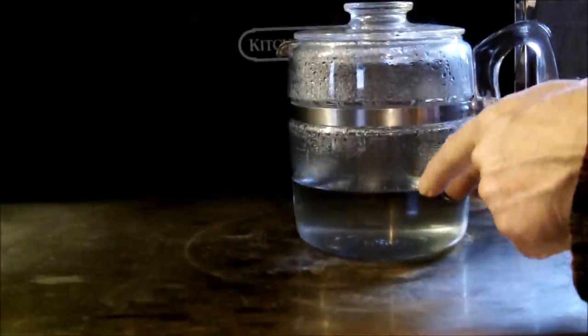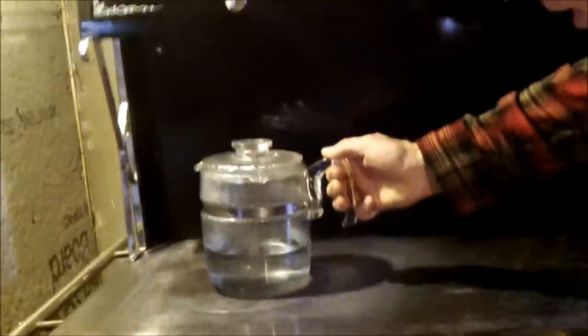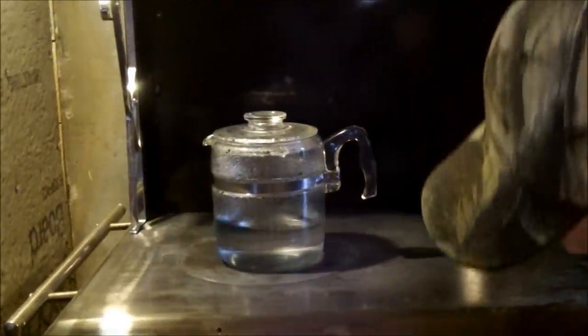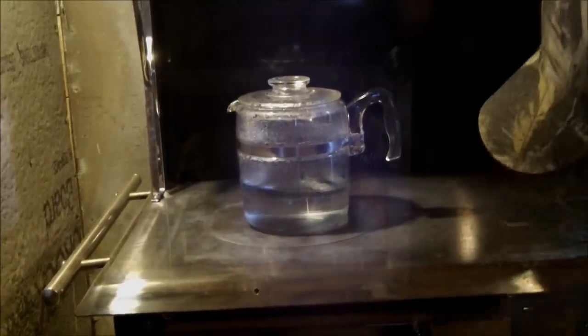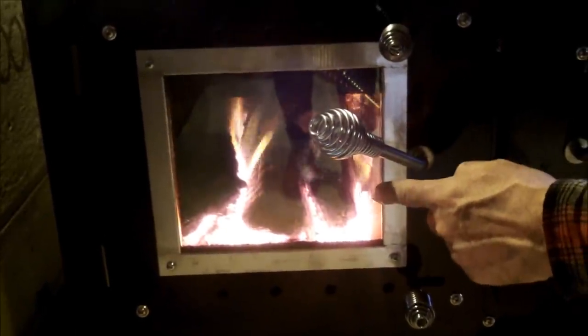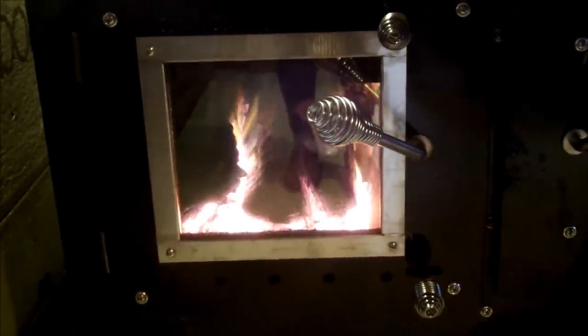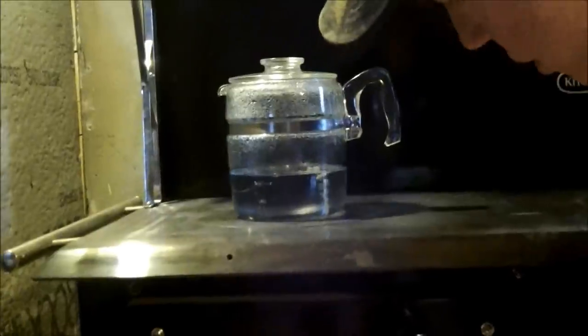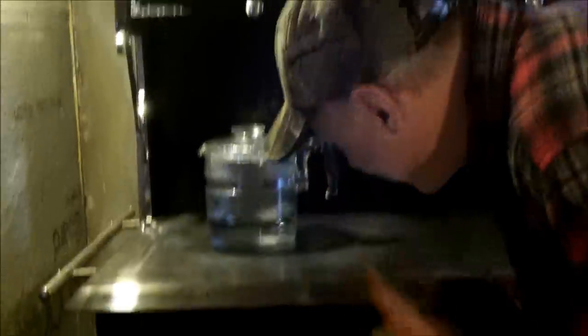Just in that time it took me to talk, the water is down — it's not boiling anymore. I'll put it back over the firebox and within a minute that'll be back to a boil. Now you can see the fire is burning good and hot. I'm going to bring the draft down about halfway, and you can see the water is already starting to kick back up to a boil again. Just fantastic.